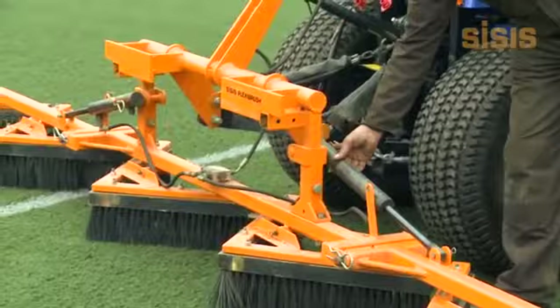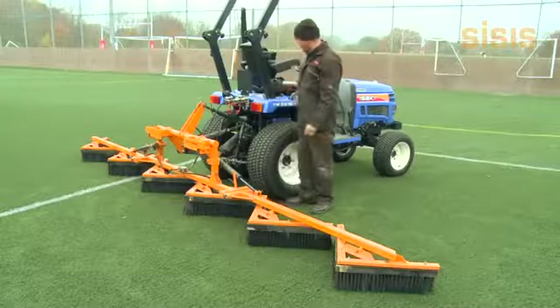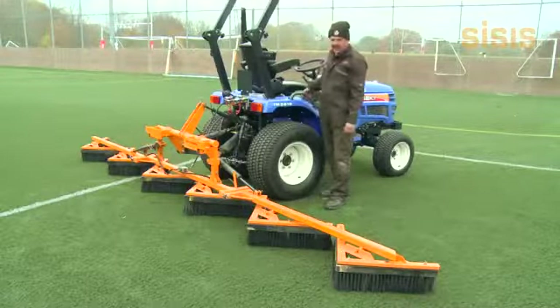The two outside arms are lifted hydraulically and then the centre unit is lifted with the three point linkage of the tractor.